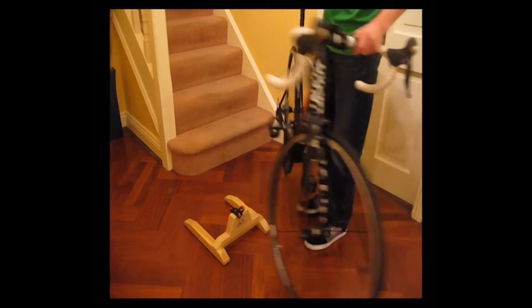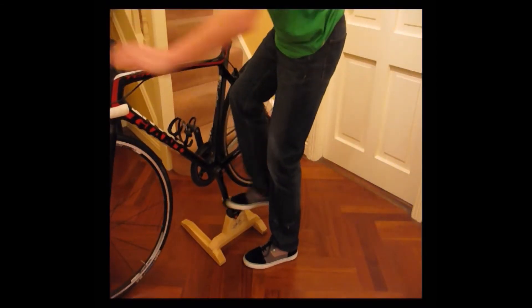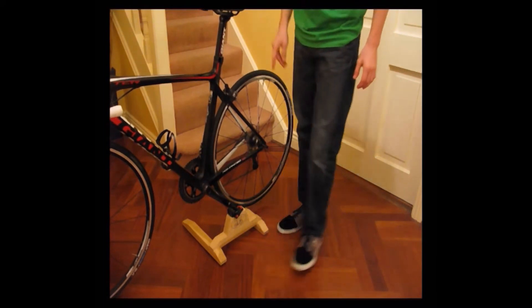These bike stands are very easy to use. All you have to do is center your pedal over the cleat, push down, then place your back wheel on the back of the stand.